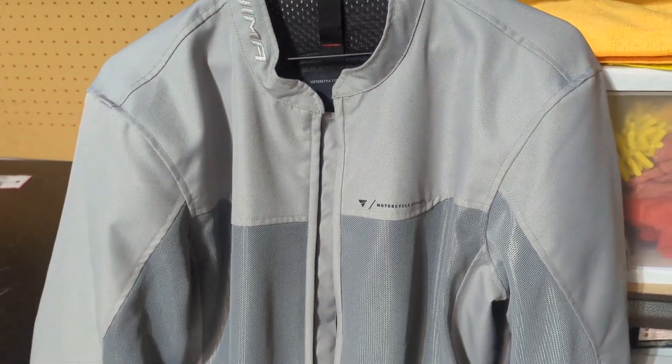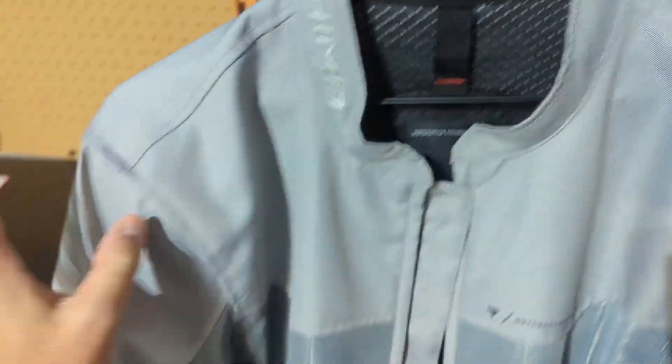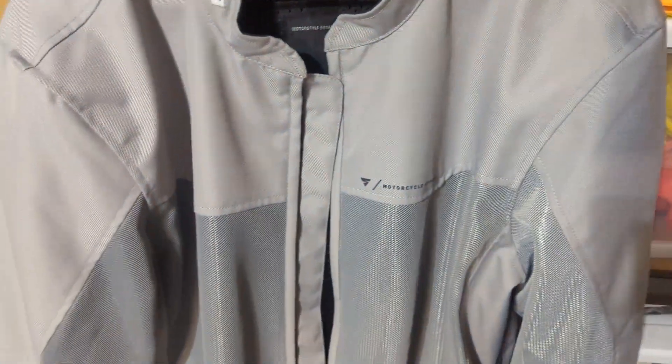What's going on bikers? Welcome to Tim's Garage. Today I want to tell you a little bit about this awesome new mesh jacket that I picked up on Amazon — it's called the Ashima motorcycle jacket.